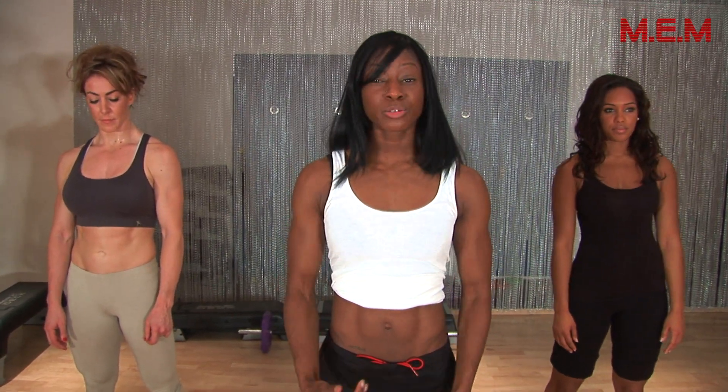Hi, I'm Naisha, one of the MEM Gym Girls. I'm going to put you through an exercise I do regularly — it's great for the thighs and upper glutes, gets the thighs burning. It's also a cardio-based workout. Here we go.